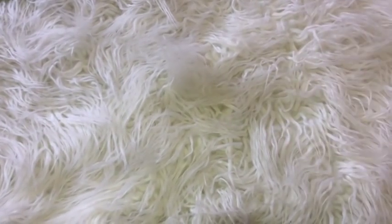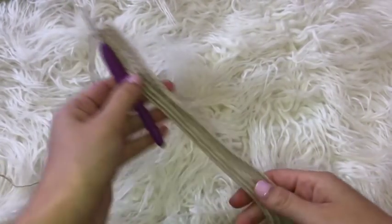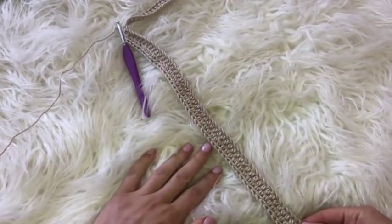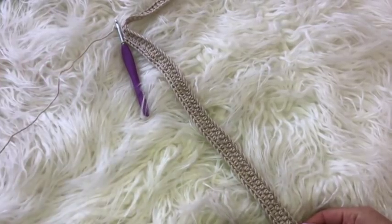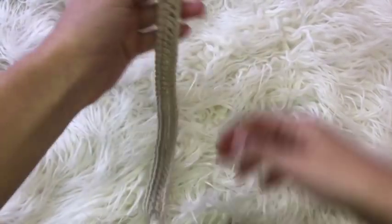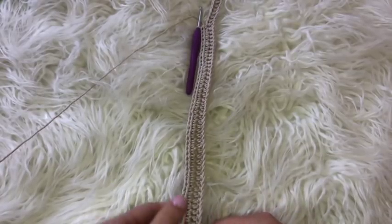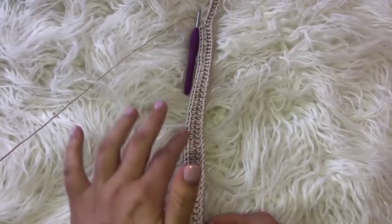I had already started because I wasn't planning on filming a tutorial, but I'm going to walk you through what I already did. I'm starting in the middle of the skirt because I am making this up as I go, so bear with me. If this tutorial gets uploaded that means everything worked out. I'm making a size small to medium — I do have a small pregnant belly right now, but this pattern will work for a regular size small to medium as well.